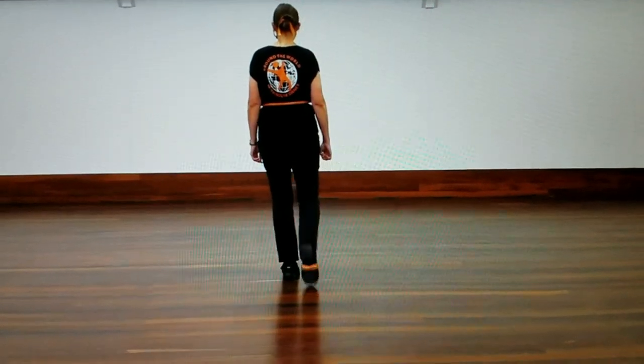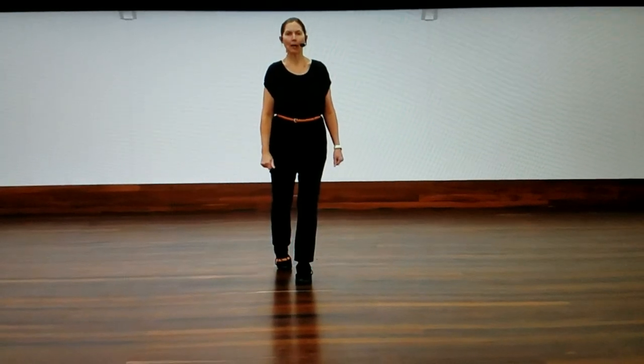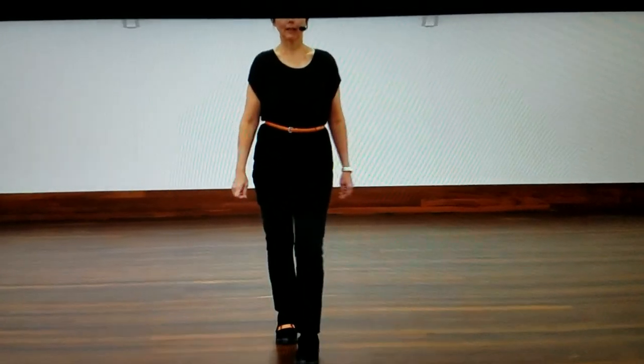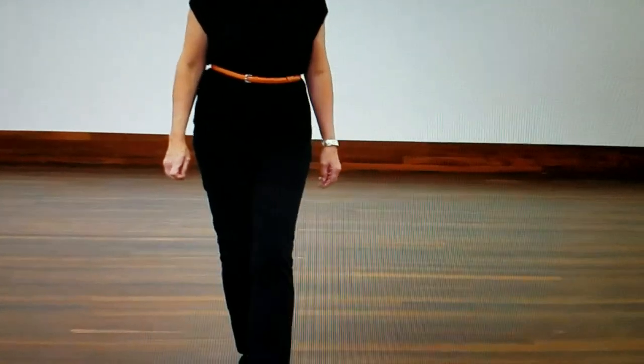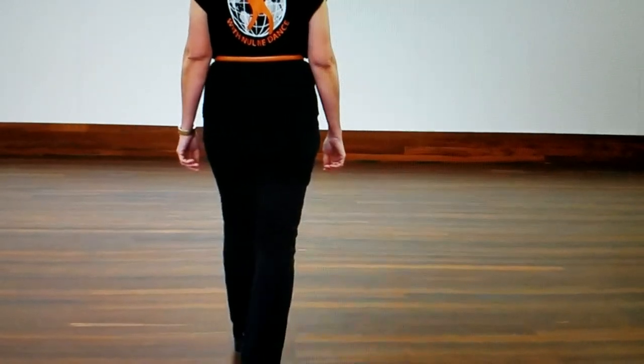Step pivot — step forward on the right, half pivot over the left shoulder, three lots of cha-cha, starting with the right and the left and then the right. Another step pivot, this time over the right shoulder — step pivot and three sets of cha-cha again, so it's left, right and left.